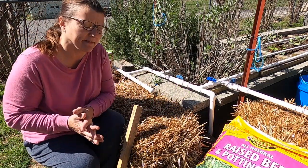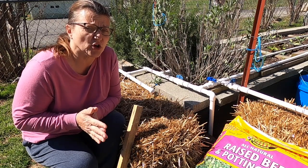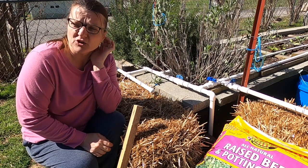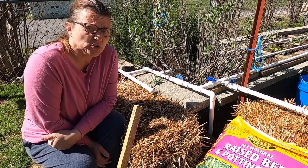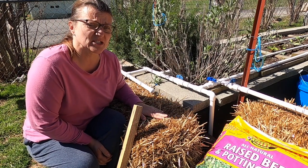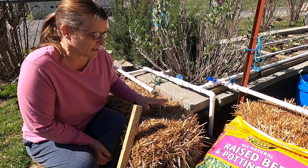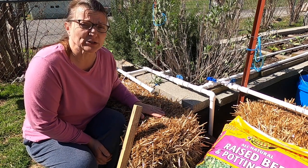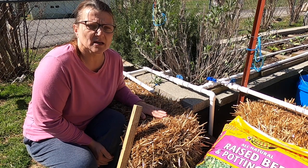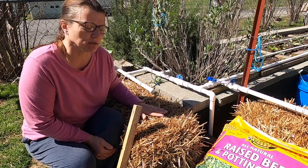Before we get started planting these, I'm going to remind you to make sure your bales are not too hot. You want to make sure that you've conditioned them and let them cool down enough before you put your potatoes in the bales. Because if it's too warm or too hot, your potatoes are just going to turn to mush and rot. So make sure your bales have already cooled down. I conditioned these bales about a week ago, so they're good and ready to start planting.